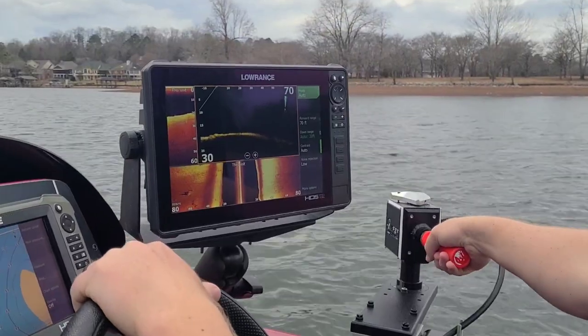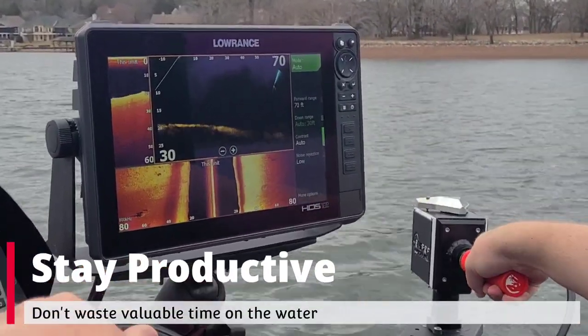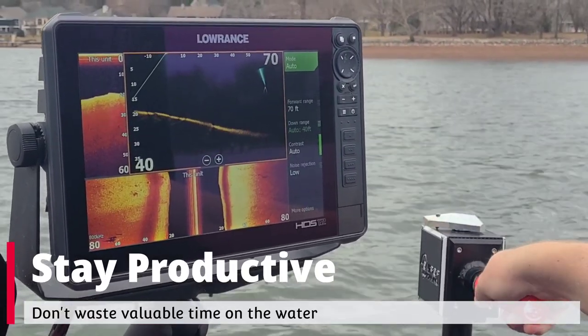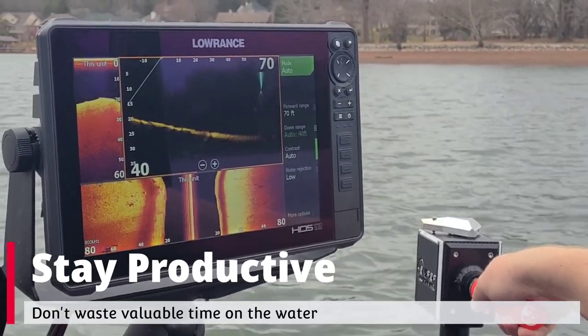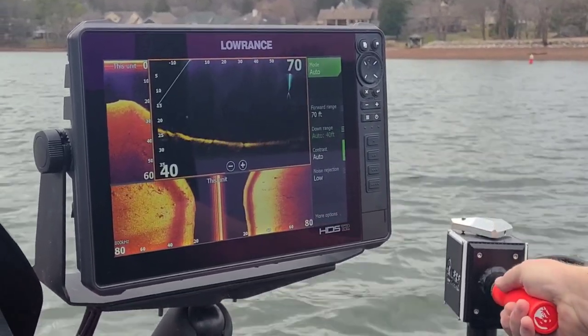All right, I'm on the spot here. We've got the scout ball — we're going to see if anybody's home. This keeps us from wasting our time fishing spots where there's no fish. We can see on the screen here that we've got very few fish on this good structure.